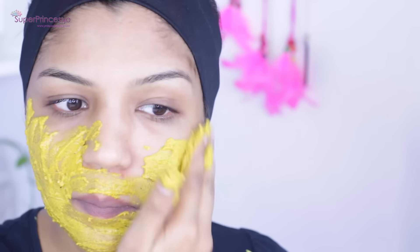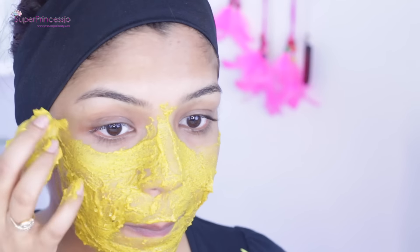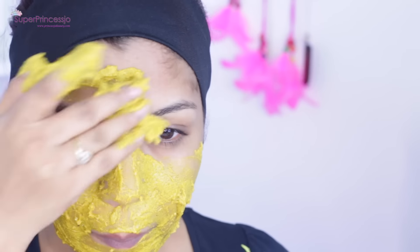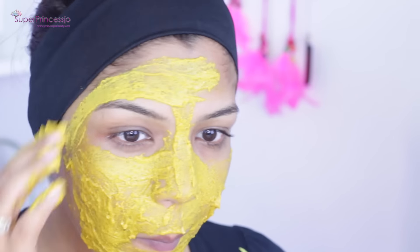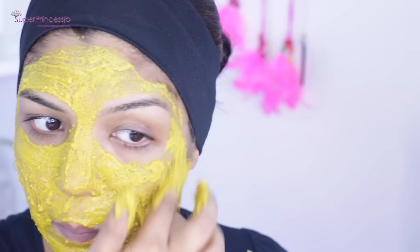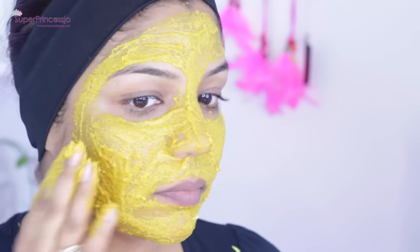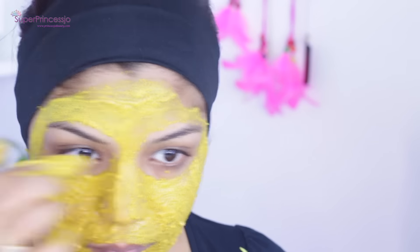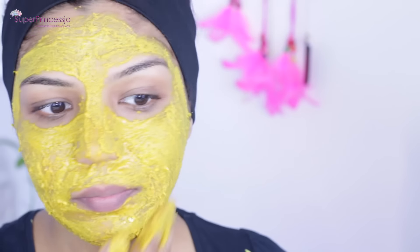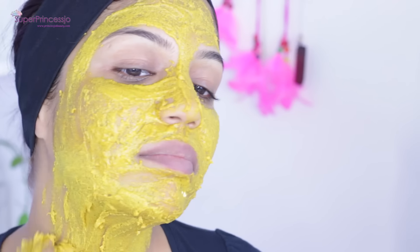You can apply it in a downward or upward direction, whichever you prefer. Apply it around your whole face, staying a little bit away from your eyes, and take it down to your neck, chest, and back. If you have acne or oily skin at your back or hair problems, you can use this for that too. This body polishing routine is one of the easiest ways to get rid of unwanted hair, remove dead skin, fade acne and pimple scars, and give you an instant glow and brightening effect.